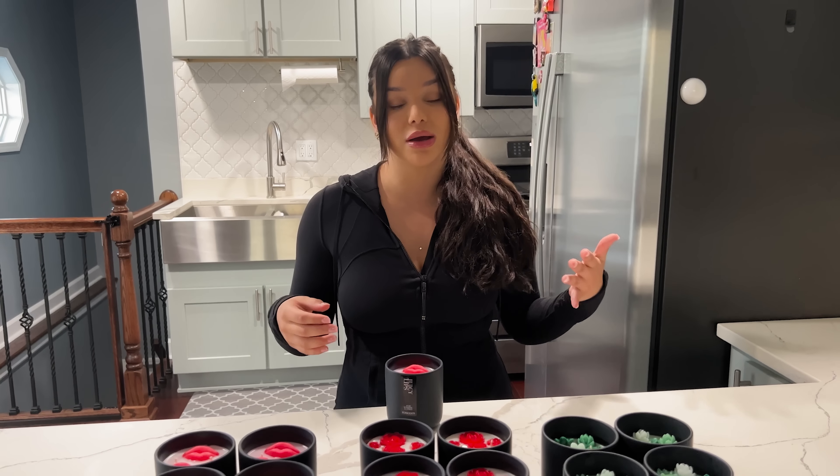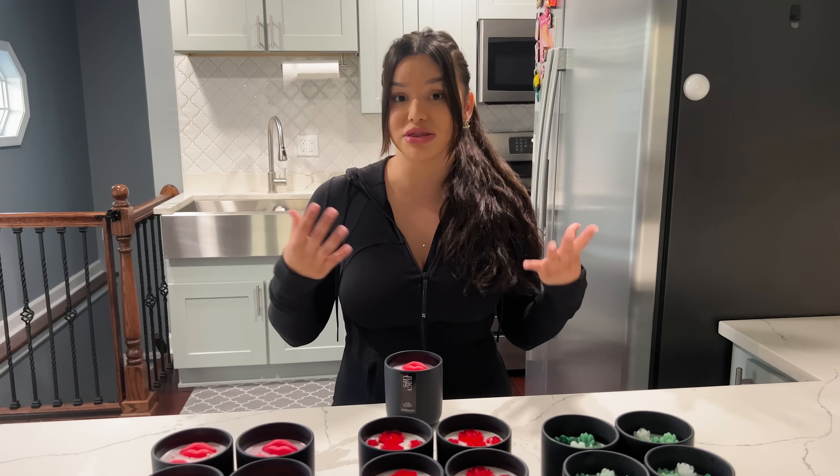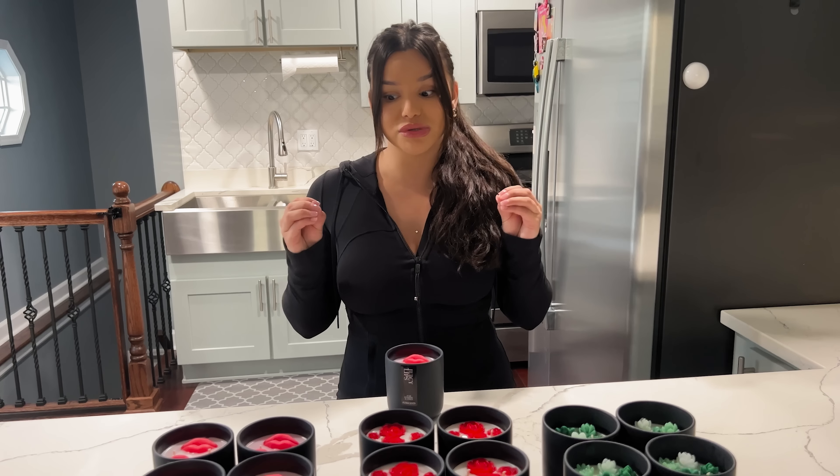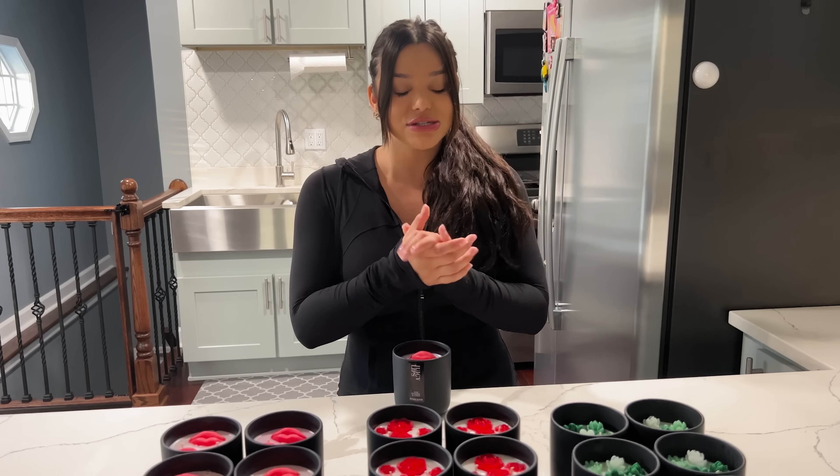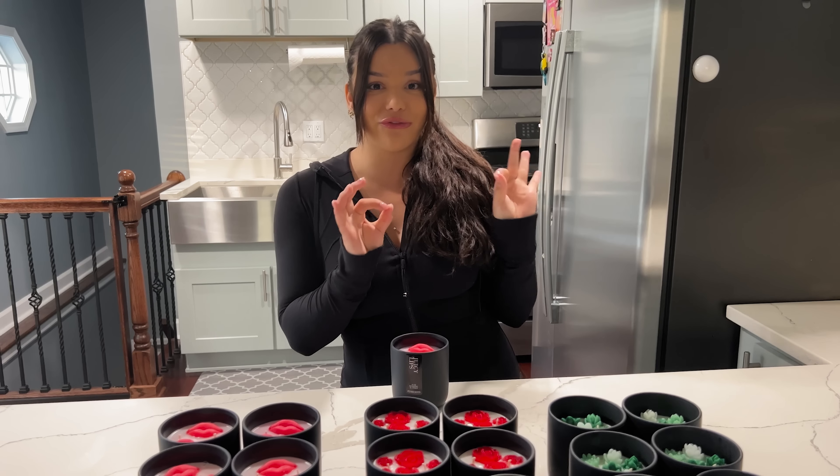But once I started doing them, I learned that it was a lot harder than I thought. I thought it's just making candles, it's gonna be really easy, but it definitely was a learning process. I finally got it down to a science, so I am going to show you guys a quick little video of how I make each candle by hand.